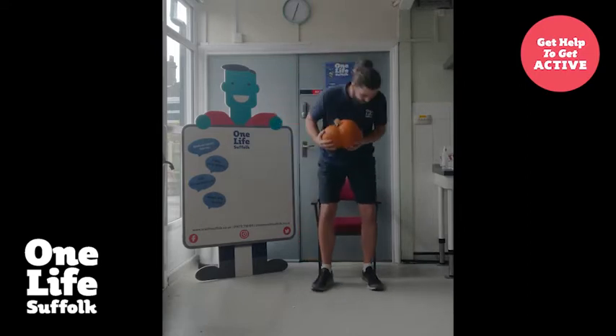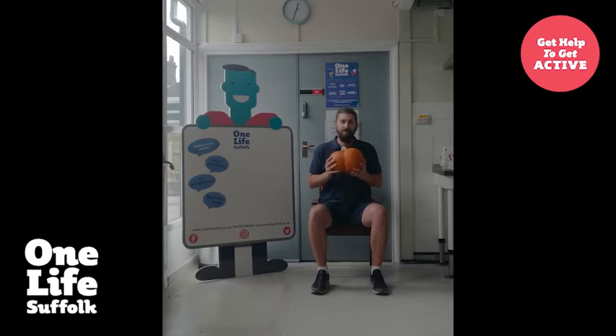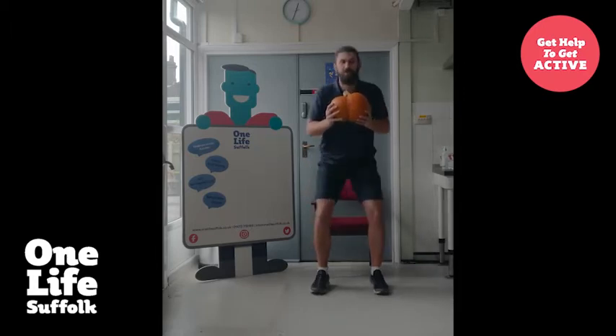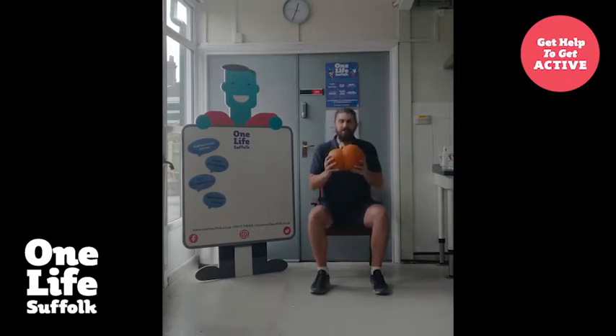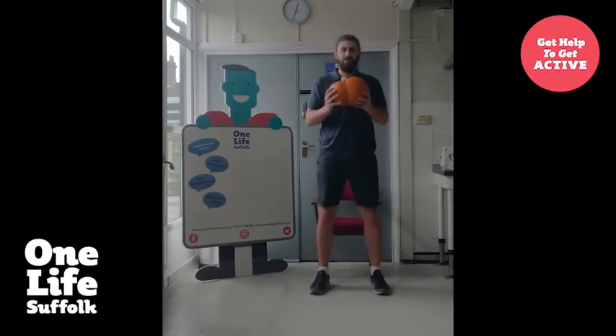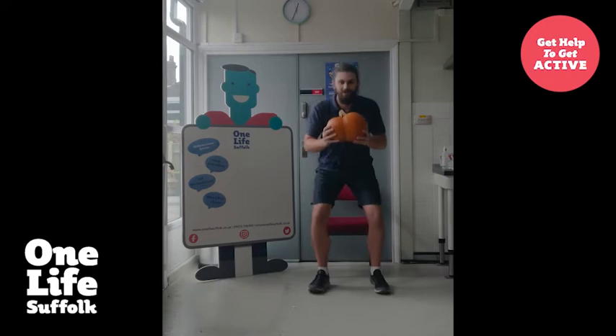Exercise number one is a goblet squat. We're going to start off seated. You're going to take your pumpkin and take your seat to start with. Make sure your legs are shoulders apart and your pumpkin is by your chest. At your own pace, you're going to stand up into a standing position, then sit back down, find your seat, and stand back up. We're going to do five of these — three, four, and five.